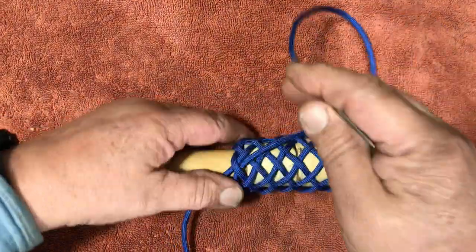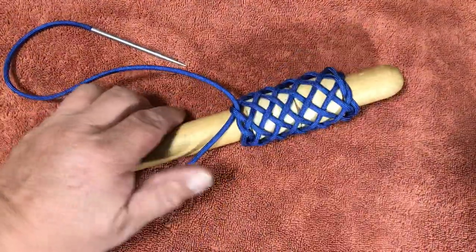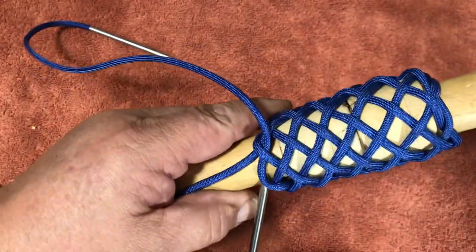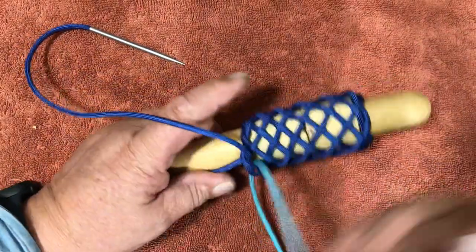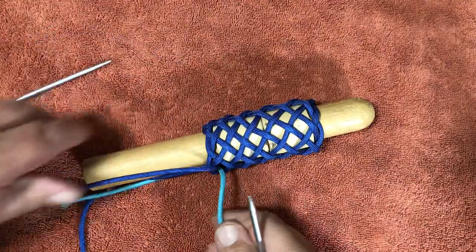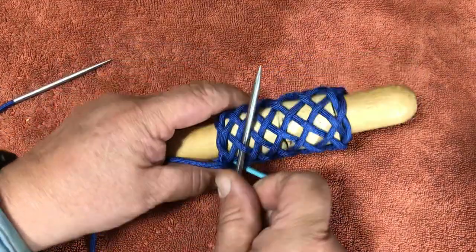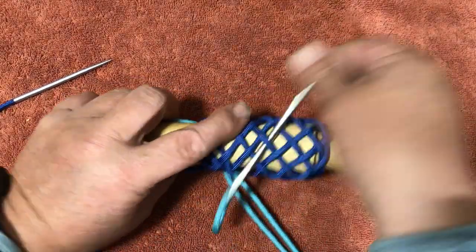We're going to use two colors, so I'm going to finish this just like I'd normally do and get my second color. We're going to do a pineapple, so I go under two and get in on the right-hand side of my standing part, and we follow and do what it does all the way up through — it's just over under over under all the way through the knot.